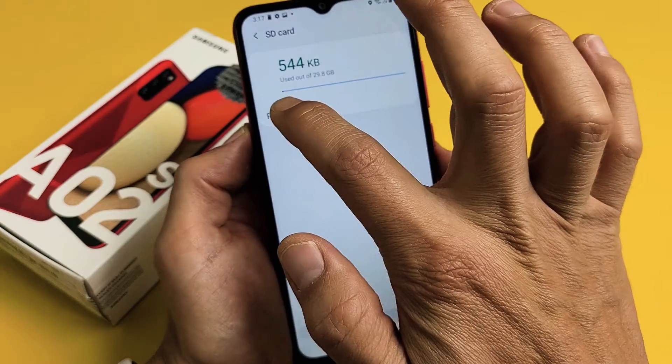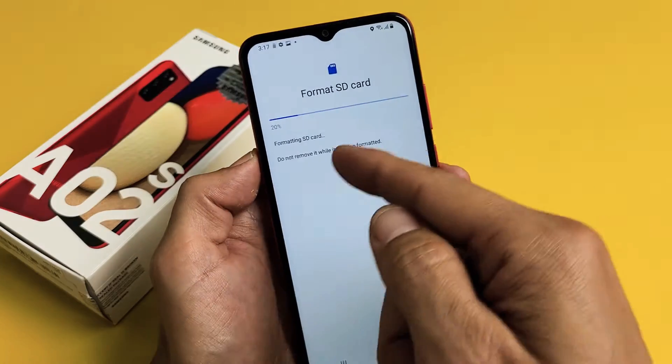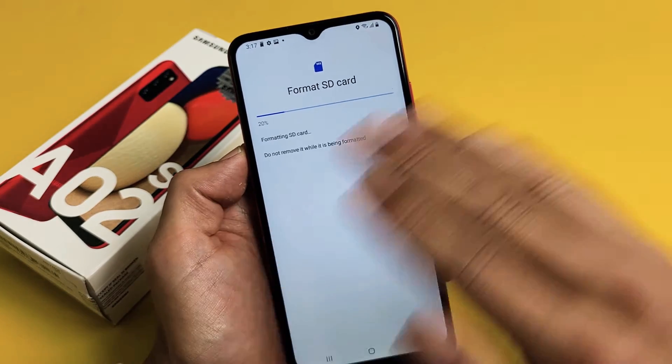Tap right there and Format is right there. So let me go and format this SD card. Tap on Format, and then tap down here where it says Format SD card again. Give it about 15 seconds. Don't forget — when you format an SD card, you're erasing everything that's on there.